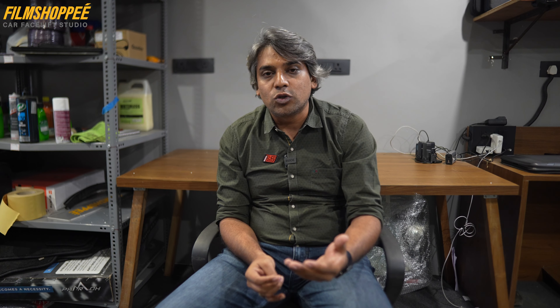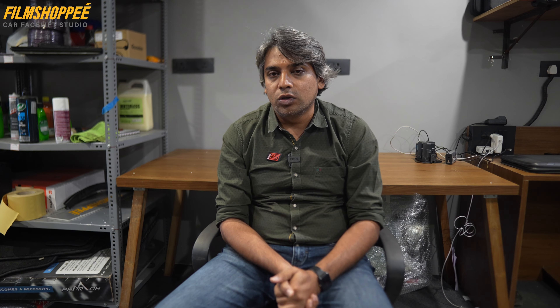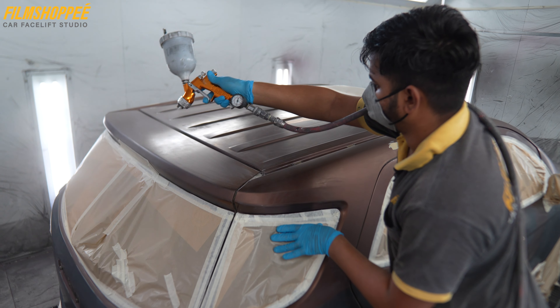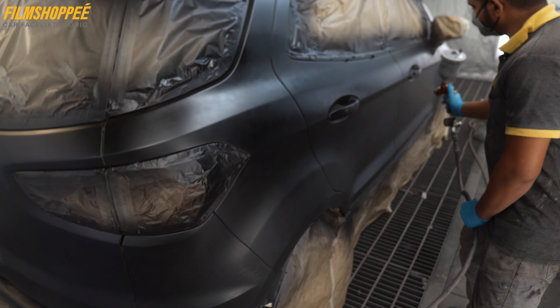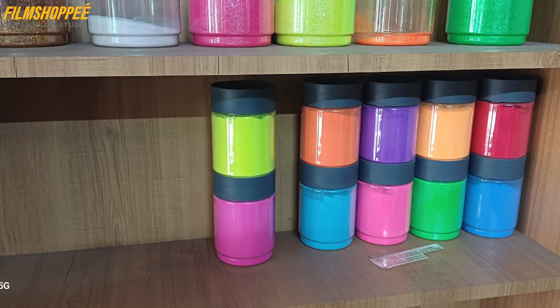We started with the process — it is an enjoyable and nice process to check out. First of all, we did a primer job on the car using black primer. On the black primer, we did a 2K black paint. After doing the 2K black paint, we chose all the colors found in the Northern Lights.